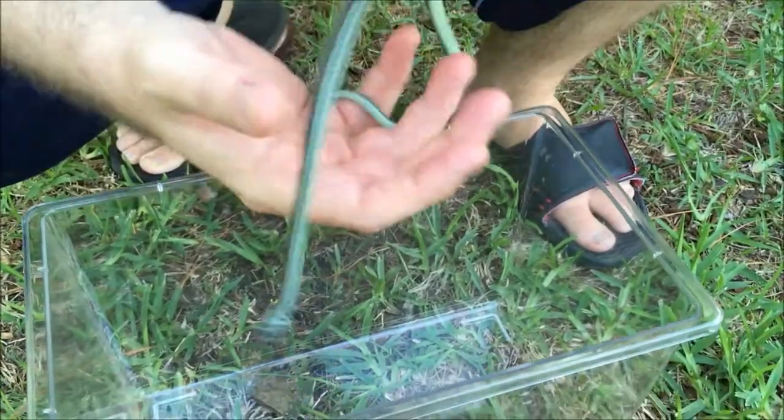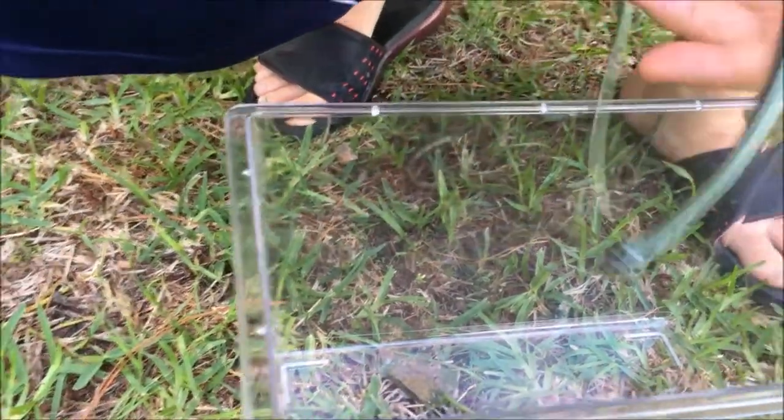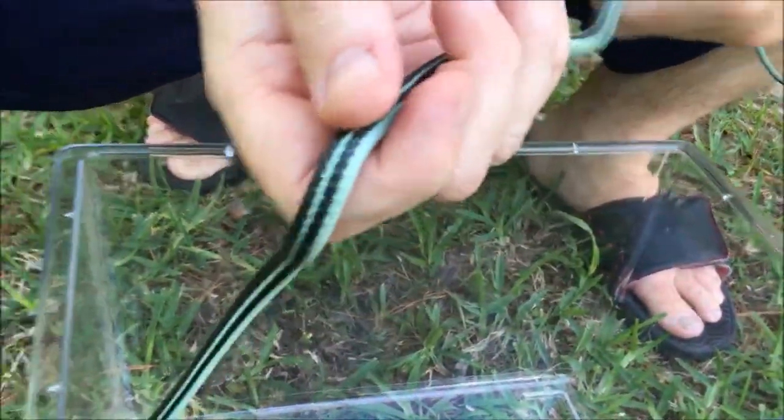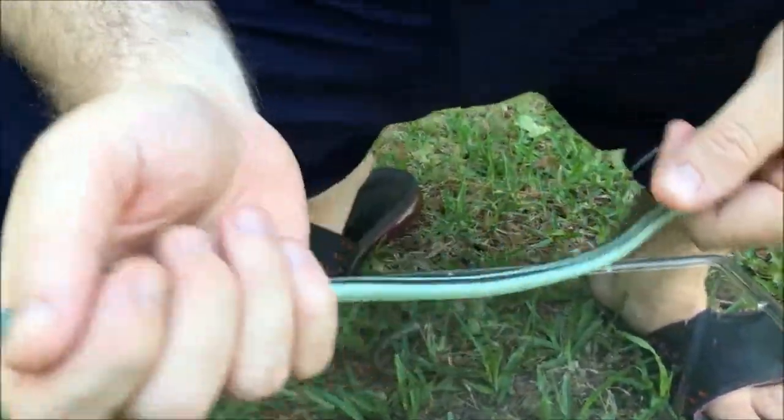They're a hunter. They're actually part of the garter snake family and they love to eat amphibians. They eat mostly frogs and tadpoles. They will eat fish if they're down by the water, and they'll even eat sometimes small lizards.